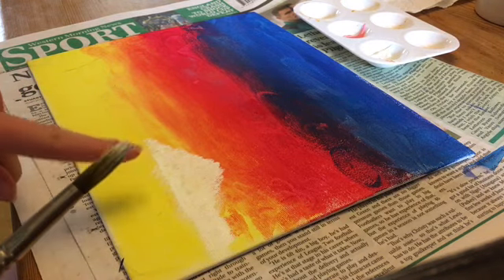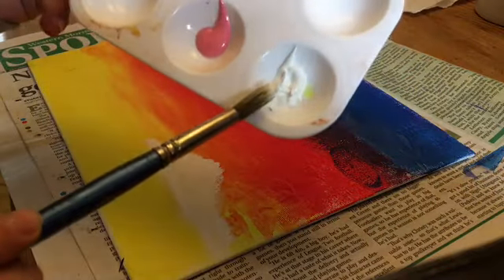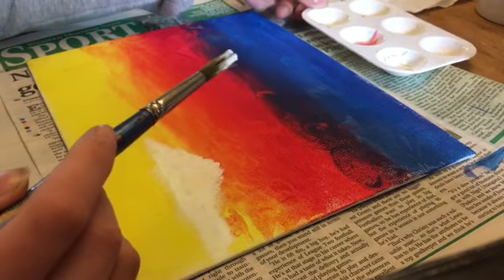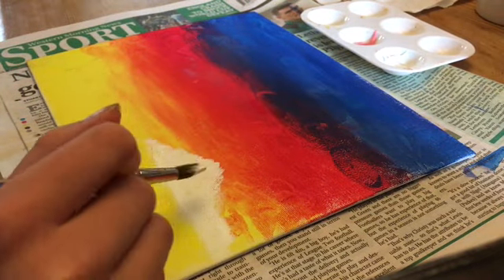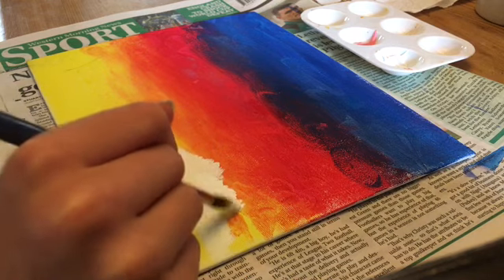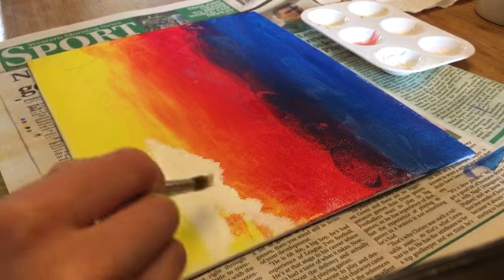After you've finished filling in that triangle, take some more white on your brush and build onto that cloud so it looks more realistic. You can see me here just filling and building it up — gradually it will look like a cloud.